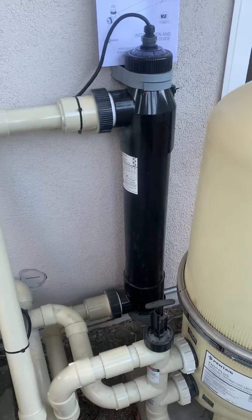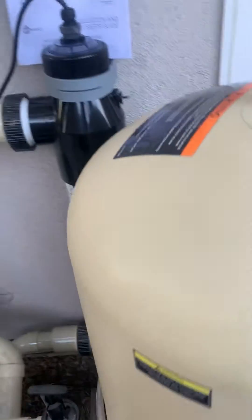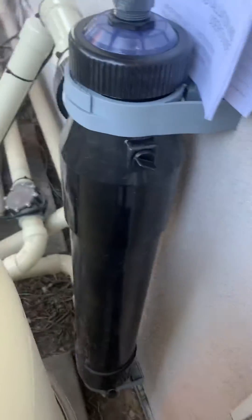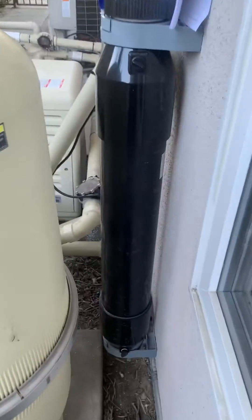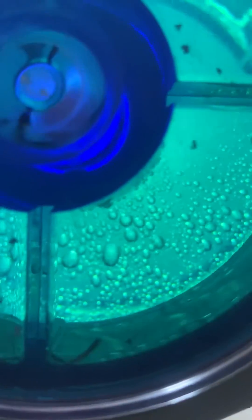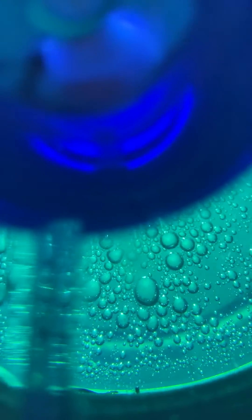Greg Beard here with another one of our UV systems that we've installed. Let me show you this — check it out from the bottom. Gotta love ultraviolet! Unbelievable. That is what is keeping your pool 100% algae free.